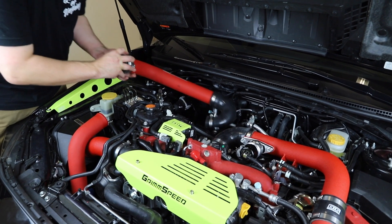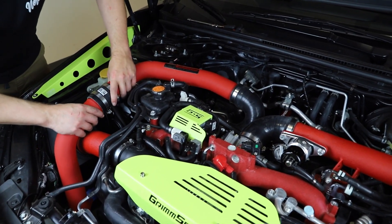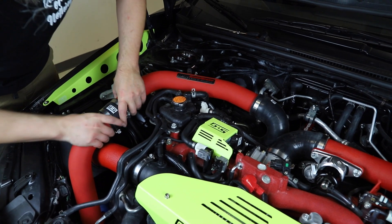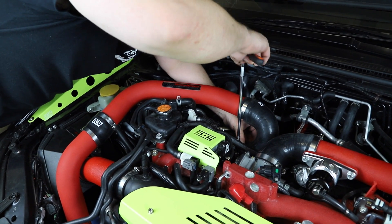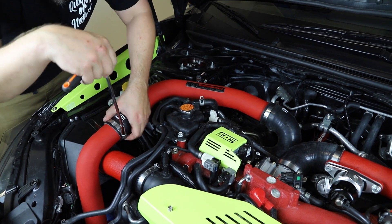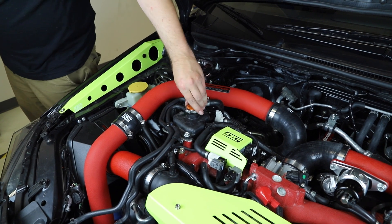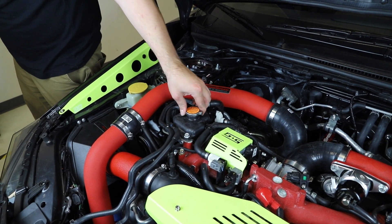Reinstall your intercooler piping and tighten everything back up. Also, if you lost any coolant during the install process, be sure to top it off. Start the engine and let it run for 5 to 10 minutes, checking for any oil leaks, coolant leaks, or excessive smoking.